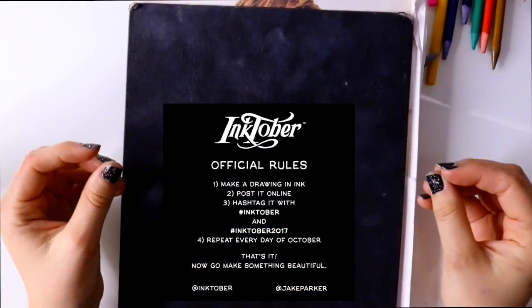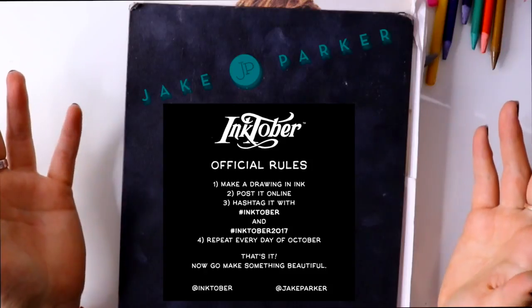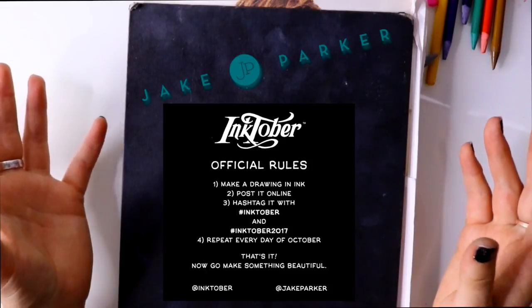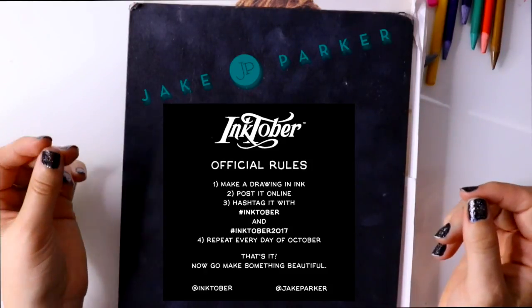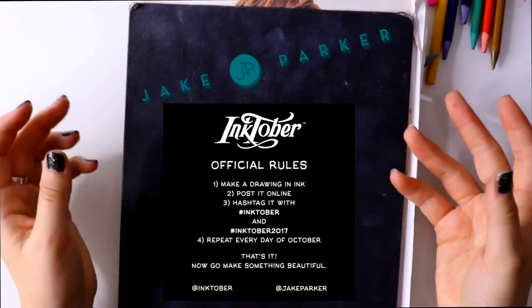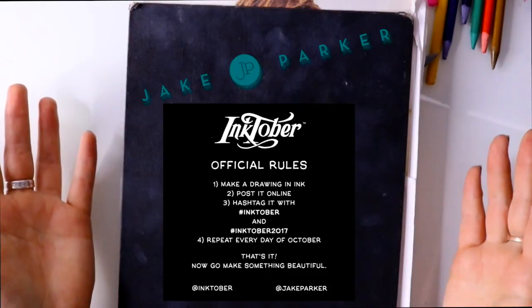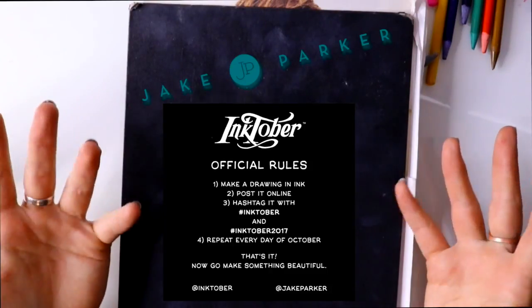If you don't know what Inktober is, it's a drawing challenge created by the artist Jake Parker. He challenged artists all around the world to draw one drawing a day each day of October in ink — basically just use something ink and do the drawing challenge.